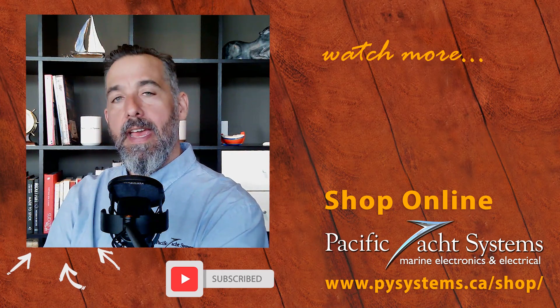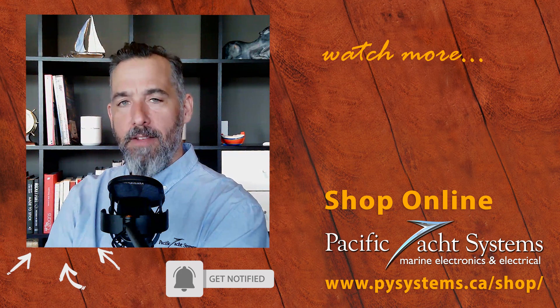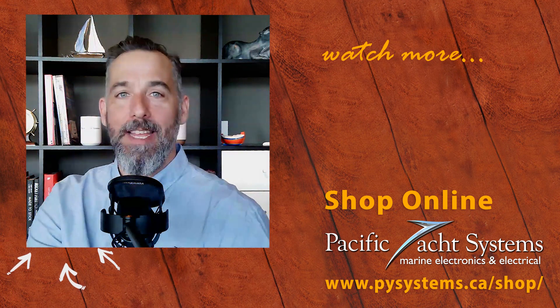Thanks for asking that question, and safe boating. If you're curious, go on our website and find out more answers and solutions with this sort of setup. Thanks for all of you for listening and tuning in.